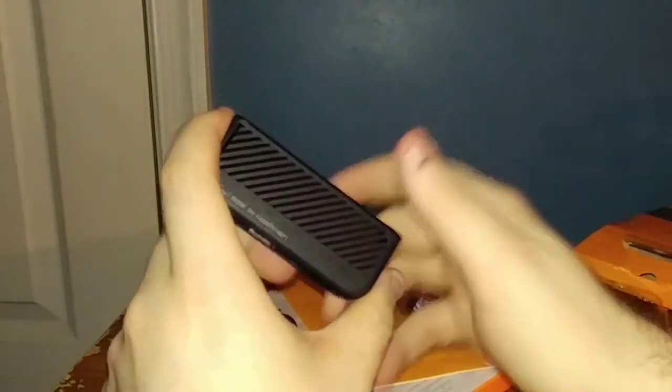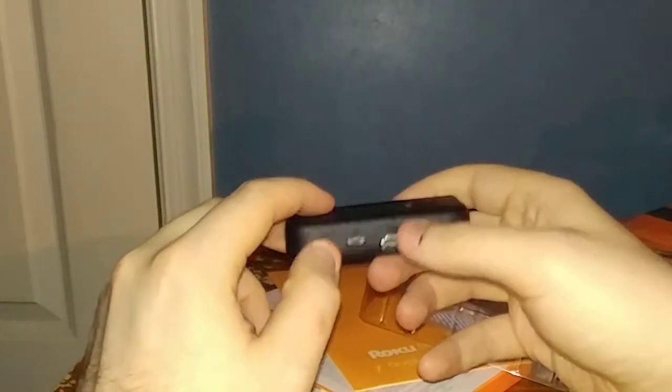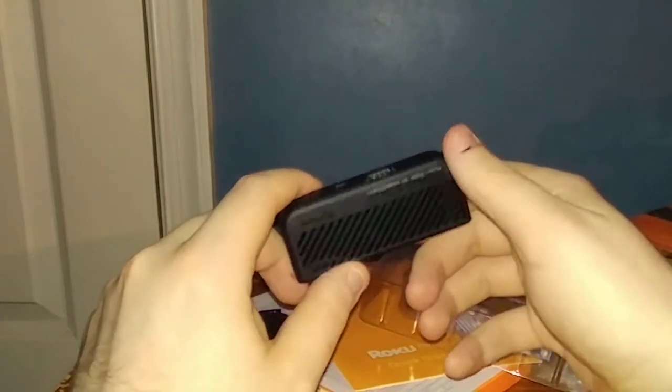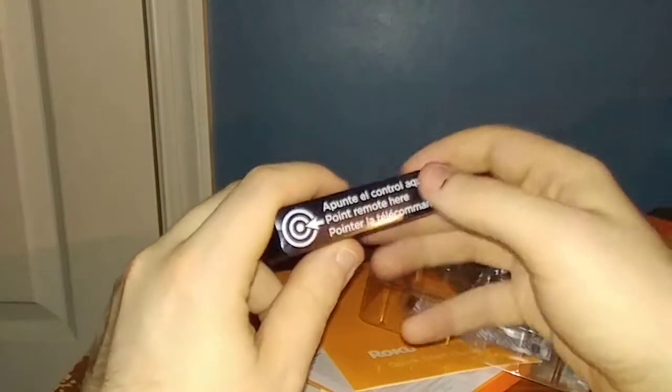This is the streaming player itself — it's small and compact with the Roku branding on top. On the back of the Roku streaming player you've got a reset button, a micro USB port, and an HDMI port. I recommend you plug this into your TV's USB port rather than into the wall.